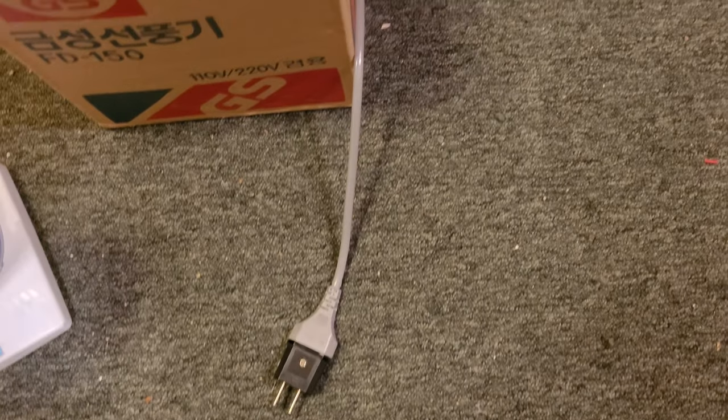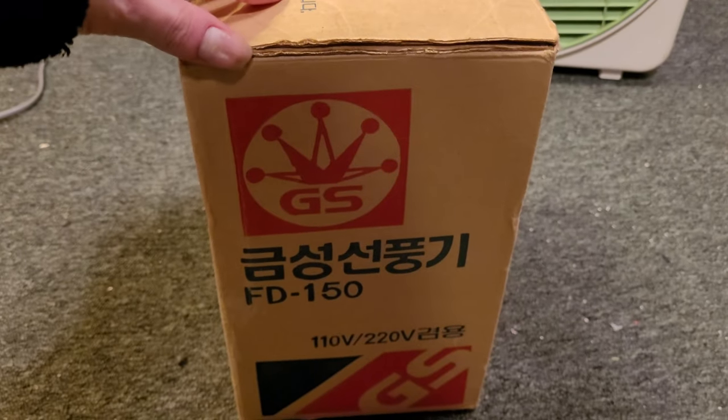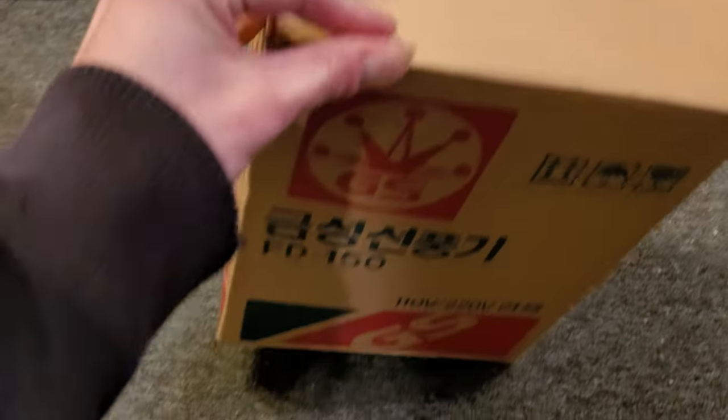Before we get to powering up the fan, I do want to show you the rest of the box. Here's the other side — these two sides are identical. The back has a hole punched in it and is in the worst condition, but the two sides are identical otherwise.